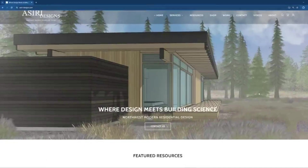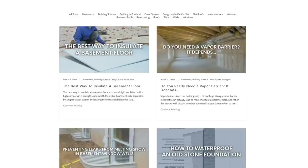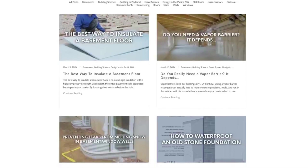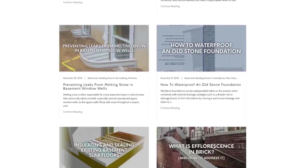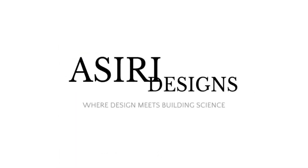For more information on basement detailing, head over to asiri-designs.com, where there are plenty of free building science articles covering a wide range of topics including insulating and retrofitting basements, preventing leaks, controlling humidity, and much more. Good luck with your projects. Cheers!